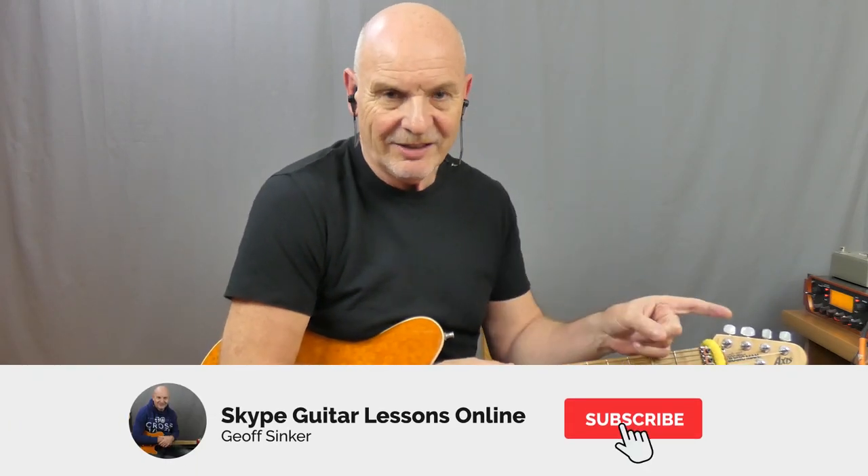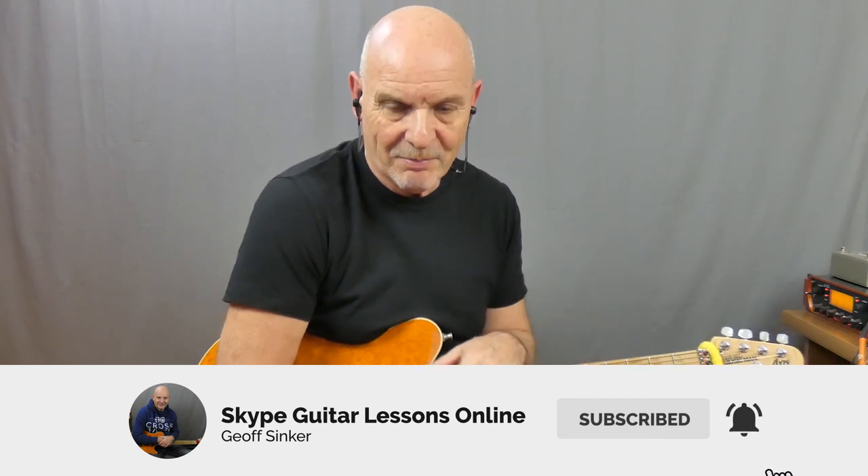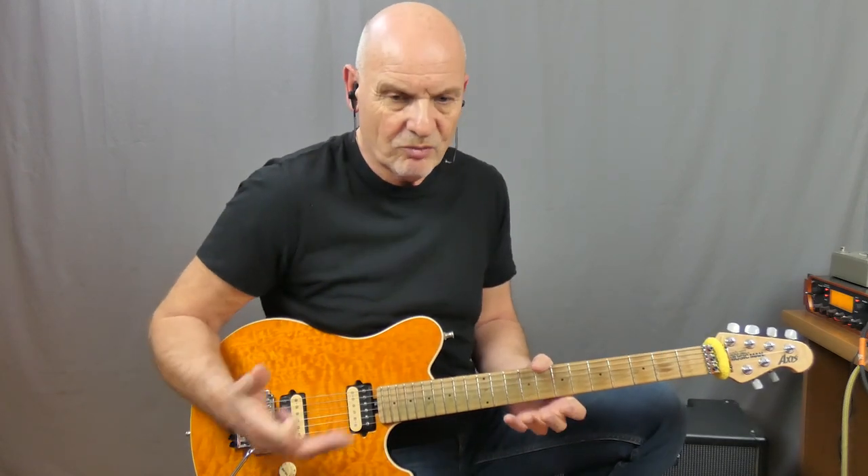Why not do me a huge favour if you could — click on that subscribe button, click on that bell. That way you'll be notified whenever I'm posting anything new to the channel. And if you like it, just click on that like button. It all helps really to build up this channel and gives me more freedom to put some good lessons there for everybody. If you could do your part, I'll do my part back for you.